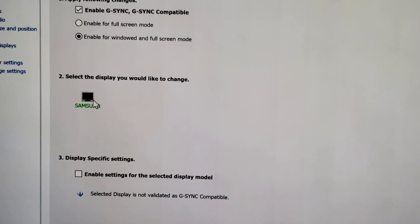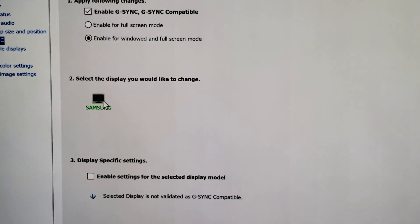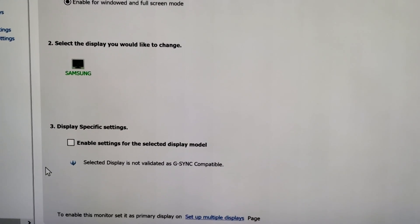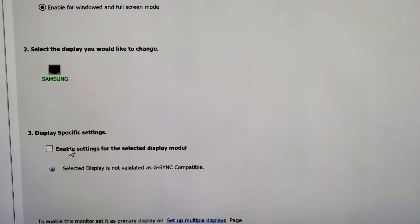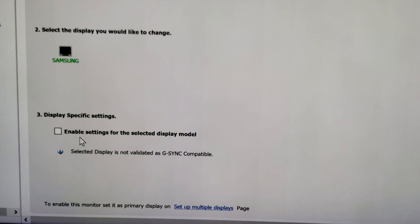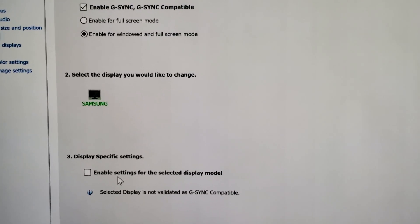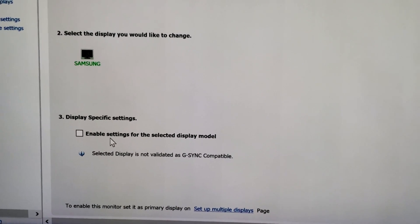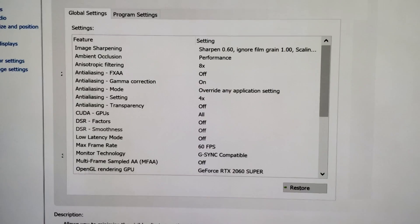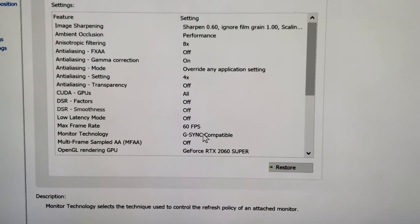The second thing you're seeing checked off is Samsung — it recognized my display, so it knows what I'm doing. I didn't have to input any of that information; it did it automatically. The third and final thing right here is display-specific settings. There is something checked off right here that says the selected display is not validated as G-Sync compatible. What this means is if you check this final box, you will run into flickering and screen dropouts. However, if you leave it unchecked, you will have a watered-down version of G-Sync compatibility. That is why I do it this way, because even though it's not perfect, it's a PC and it's highly customizable and you can get the results that you're looking for.